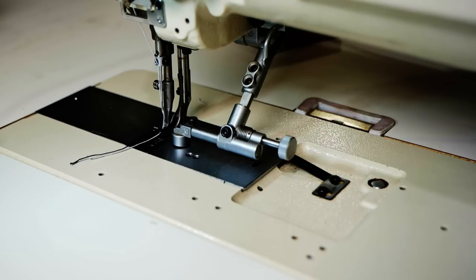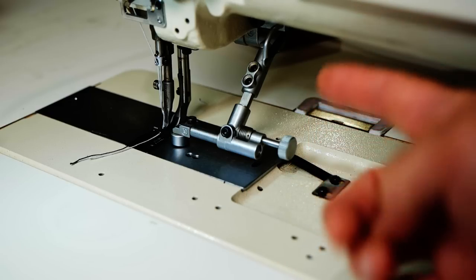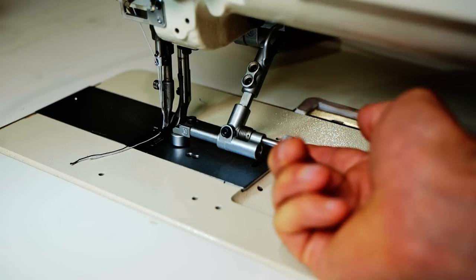We've talked about the flip-down edge guide and how handy it is. What if your machine doesn't have the mounting holes needed to use one of these?